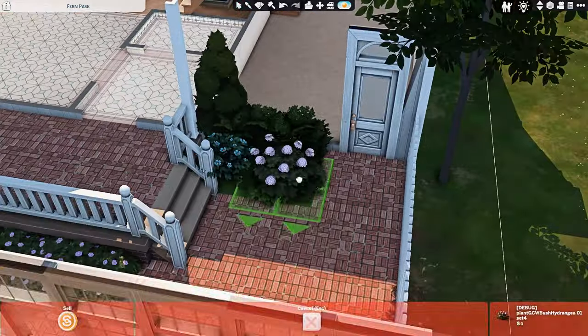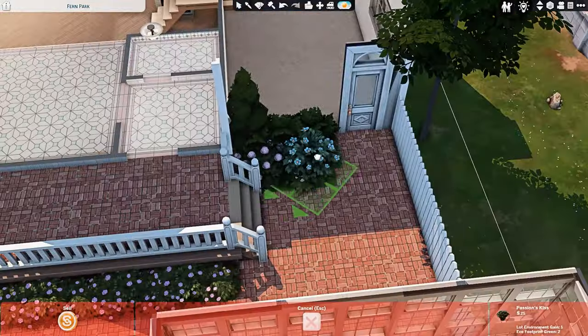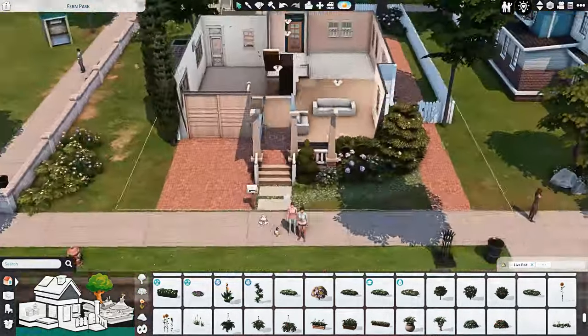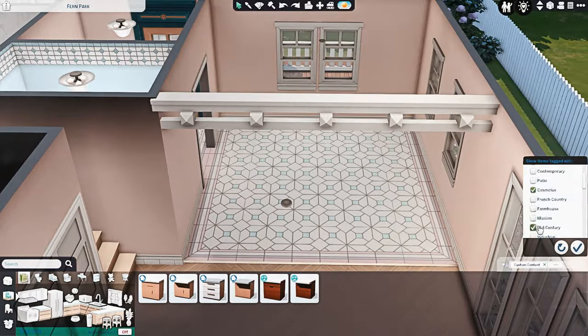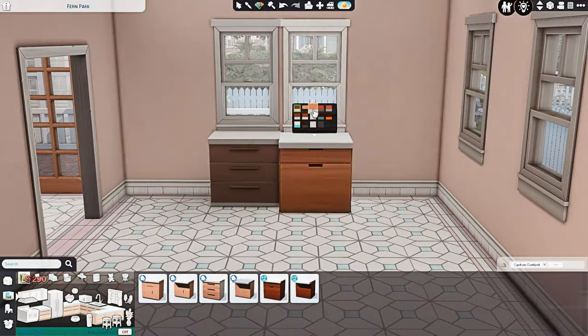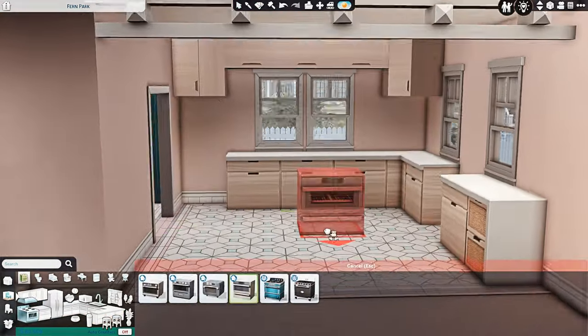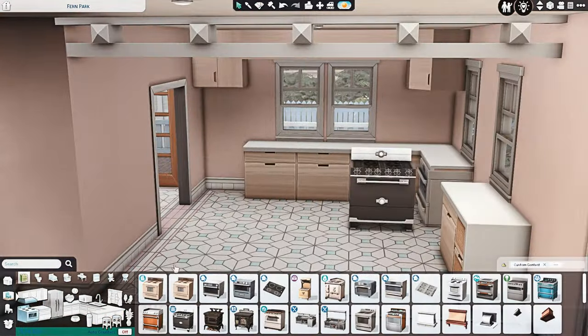It still has the same white accents, the same brick, all of that stuff — but I wanted the paneling to be a little bit of a different color. I think I ended up going for that nice beige tan color in the end.